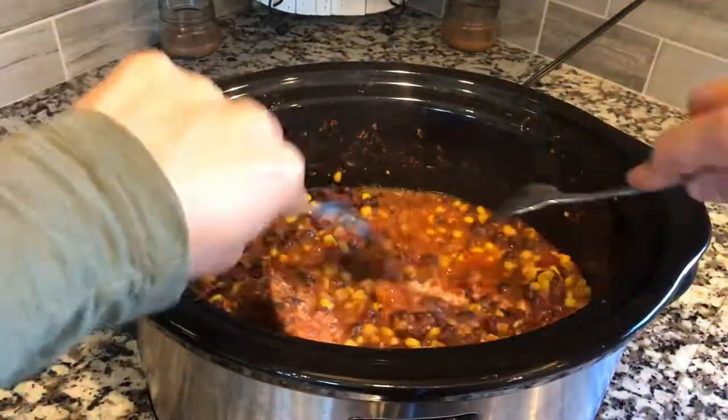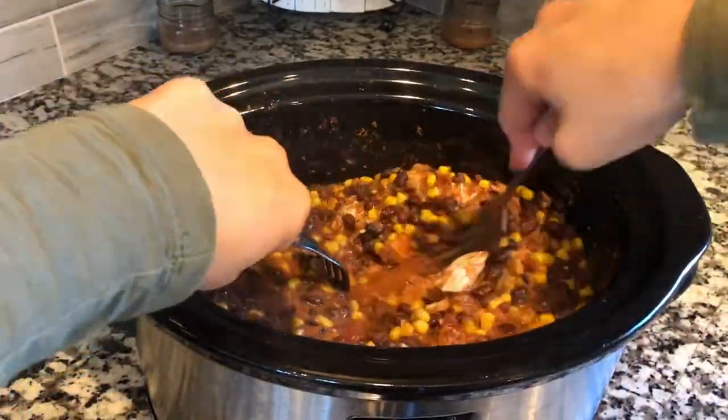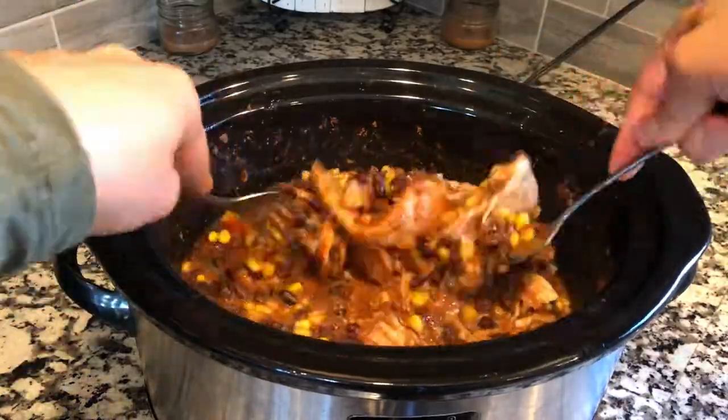Once it's been cooking all day and all of your chicken is completely cooked, you're going to go ahead and shred your chicken. I just like to use two forks to do this, but you can do it however you'd like.